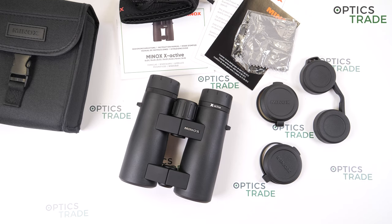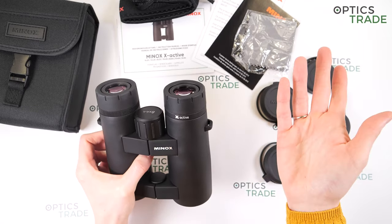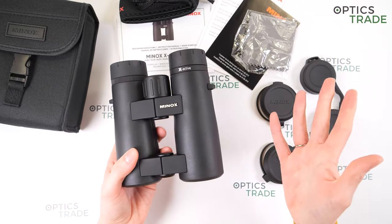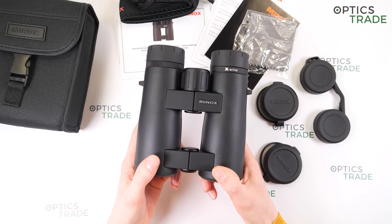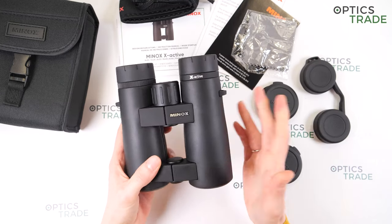The good points: they have really good value for the money and great build quality. The eye cups are excellent — good quality, four positions, hard turning, they stay in position. They are suitable for eyeglass viewers and have an ergonomic open bridge design. The image is bright thanks to the 44mm lens, slightly brighter than a 42mm lens. They have a large field of view and are waterproof down to 5 meters, and fog-proof with nitrogen filling.